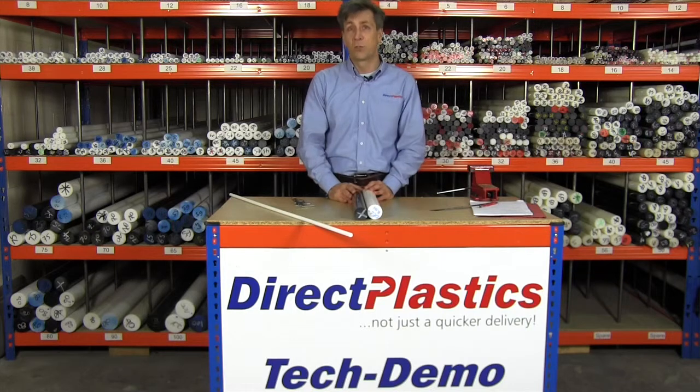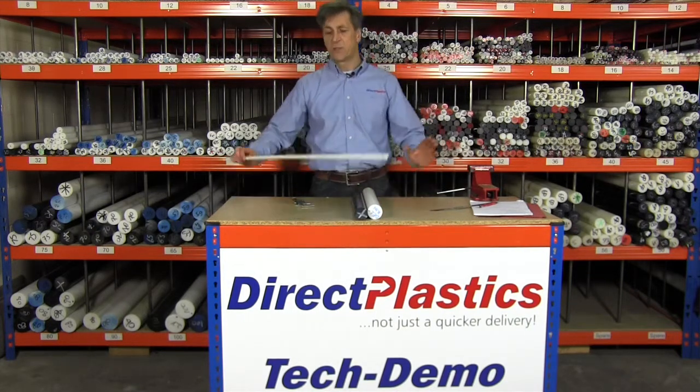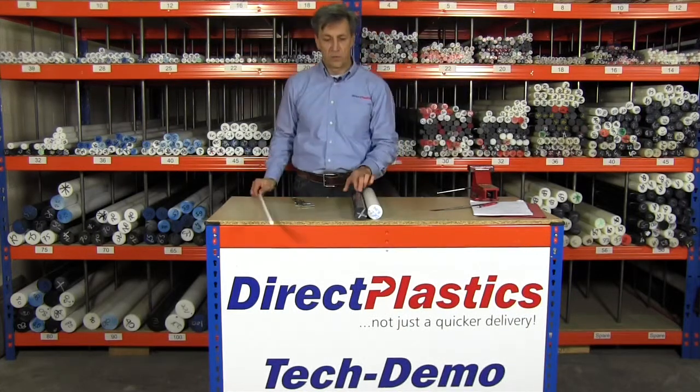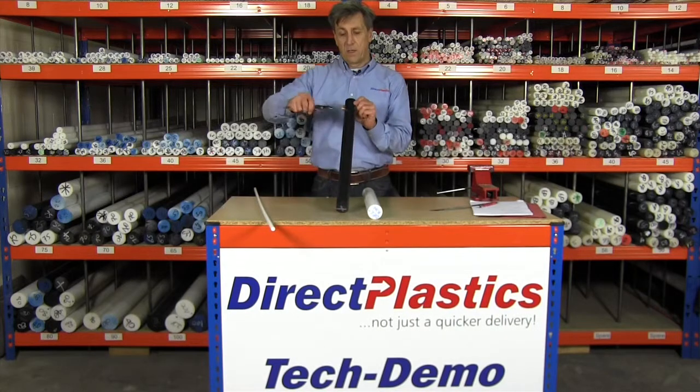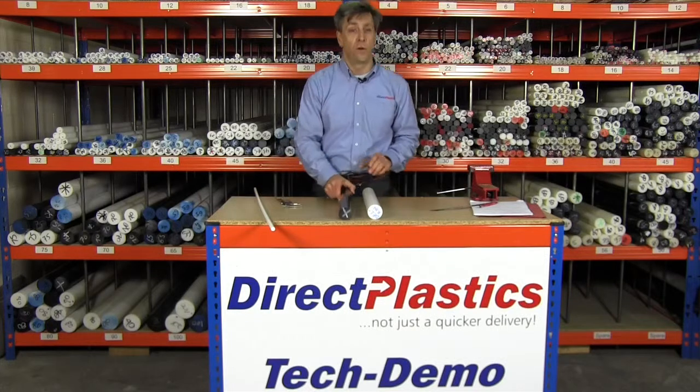It's got low moisture absorption, just like acetal, so it doesn't expand like nylon. Quick demonstration for you — that's a 12mm diameter rod. I'll just put a vernier on there; it's coming out at 45.4 for you.